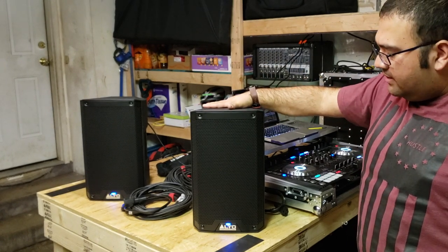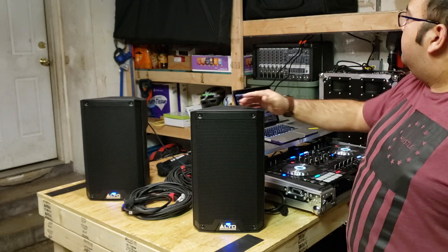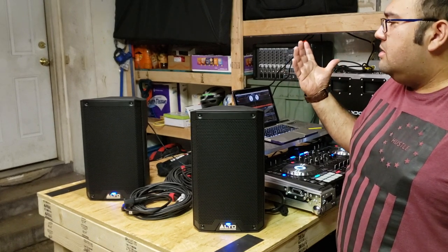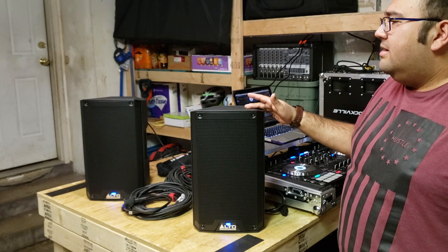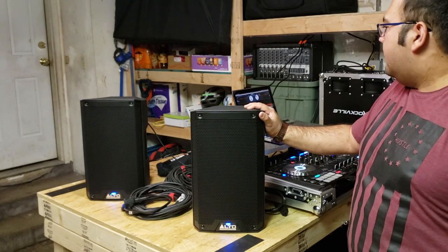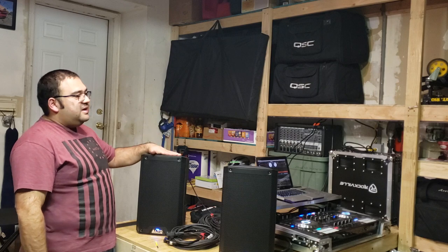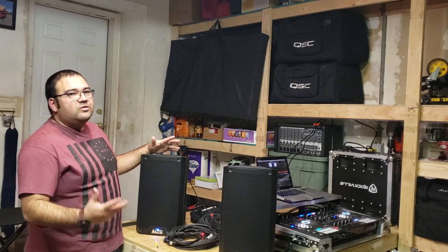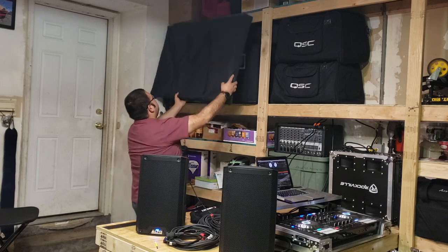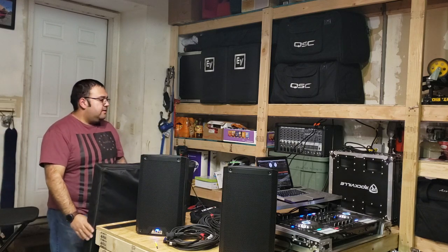That's my take and review on these Altos. I think they are great — perfect for the money. These were $180 a piece, plus the Gator tote bags at $35 a piece. So that's $360 plus tax and $70 for the bags — under $500 for a really nice set of speakers and bags. You can't beat it. I'm impressed. I have a bit of a speaker fetish — I now have the pair of EV ZLX-12s and a pair of QSC K12s, and over here behind my facade...